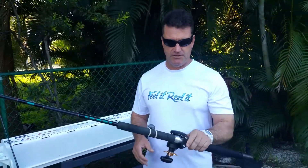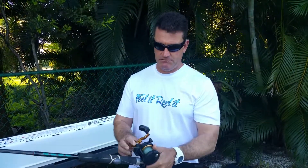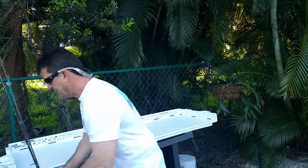Hi, everyone. This is Captain Jim Branca with Tuesday's Tip of the Week, and this week it's your drags and why you need to release your drags after every fishing trip. Here on my conventional reel, when I'm done fishing at the end of the day, wash my rods, just release your drags all the way. The reason you want to do that is because it'll keep your drags lasting for years instead of replacing them twice a year.